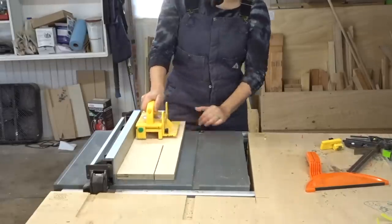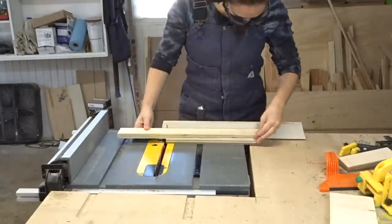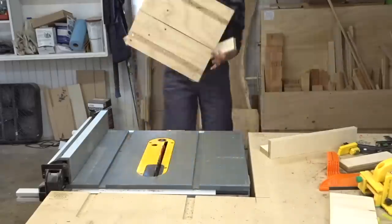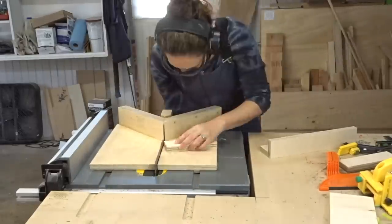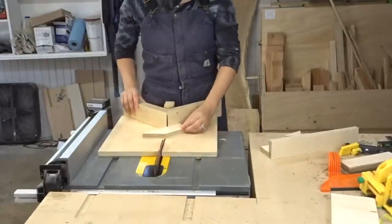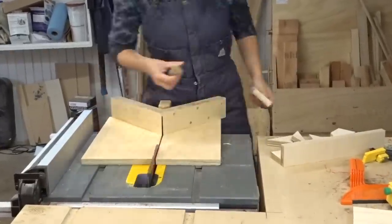I needed to figure out a way to create evenly spaced half-laps for the insert that was going to hold all the tea bags. I could have made a jig at the table saw using my crosscut sled, but I just recently got my router table and wanted to play with a new toy, so I decided to make a jig for the router table.